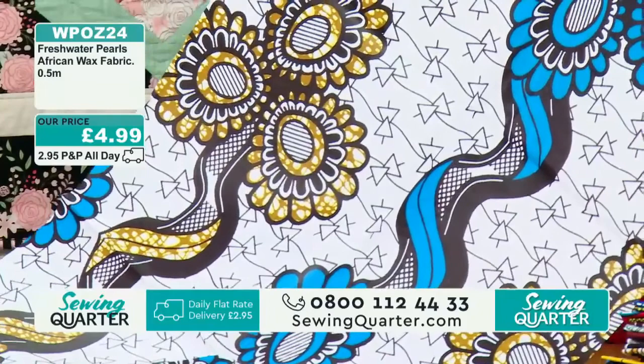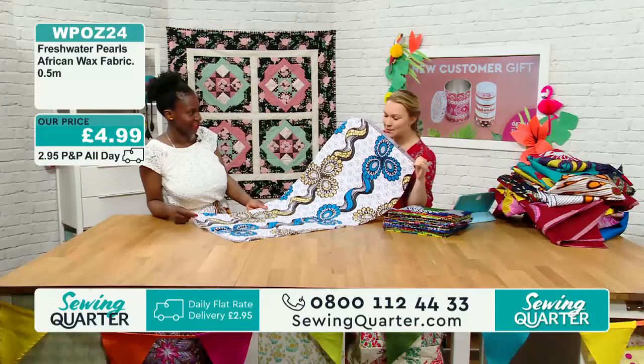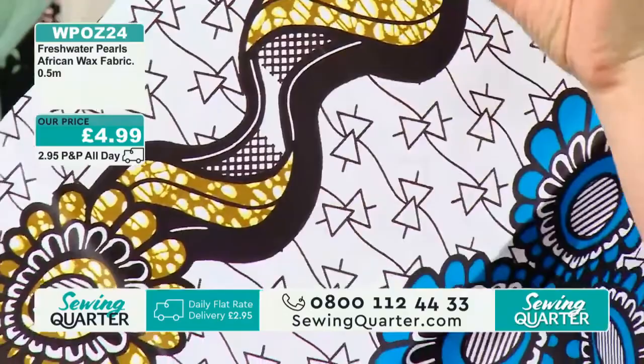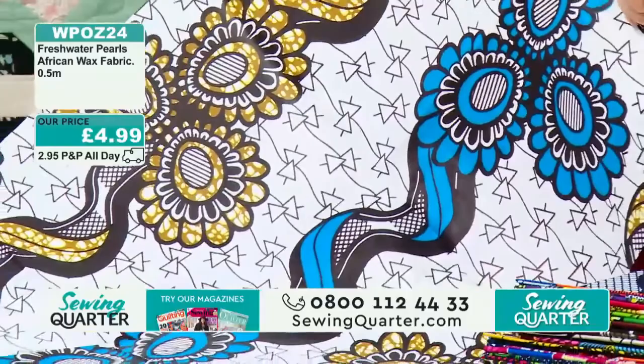For anybody who missed the start of the show: African wax fabric, similar printing technique to batiks, but really structured with their patterns. The wax stops the dye from going to those areas — it resists the dye. £4.99 for a half metre, so you can buy by the half metre as we normally do.